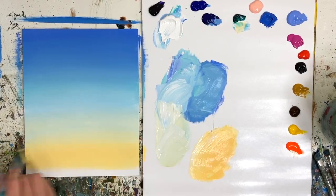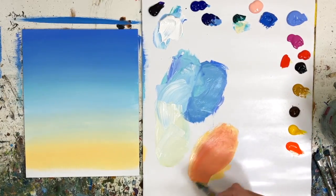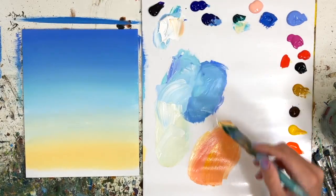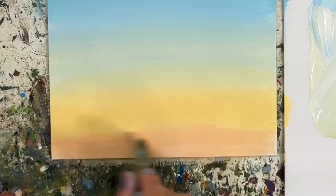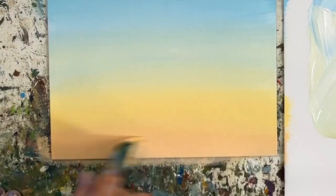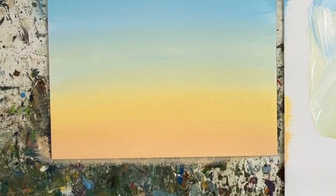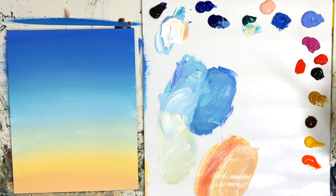Mix some cadmium-free red light with more yellow and white, and put that at the bottom. This gives a really pretty, soft transition of color. Let this dry for about 15 minutes before adding clouds — or use a hair dryer to speed things up. Paint is dry and looking good, now we're going to start. I think I want to start from the bottom up.